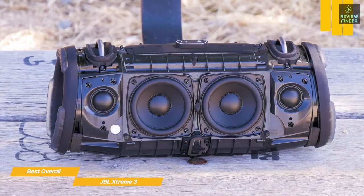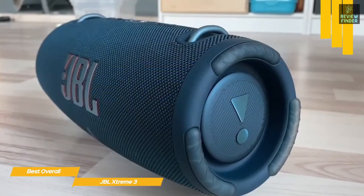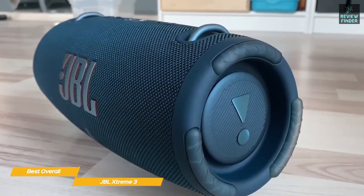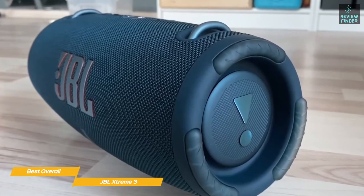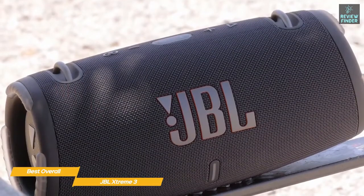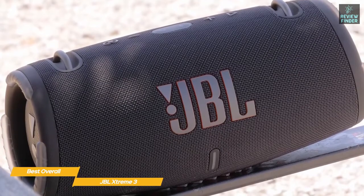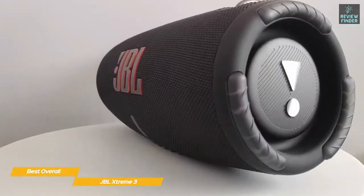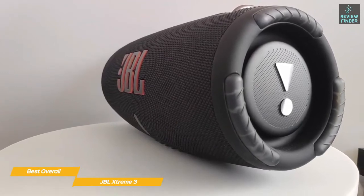The Xtreme 3 has two 25-watt 2.8-inch woofers and two 25-watt 0.8-inch tweeters that deliver a combined frequency range of 53.5 Hz to 20 kHz. Like the Flip 6 and Boombox 2, each end of the speaker has a chunky passive bass radiator that you can see pulsing along enthusiastically with the bassline. Those who love extra low end should be more than satisfied with the healthy amount of bass conjured up, but it never comes close to disrupting the overall balance of the speaker.